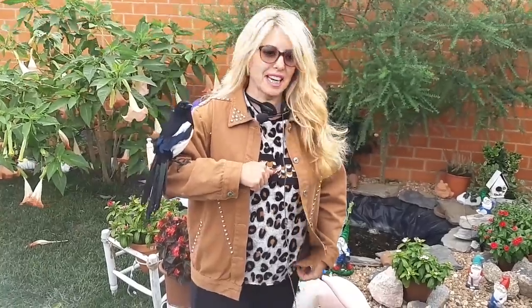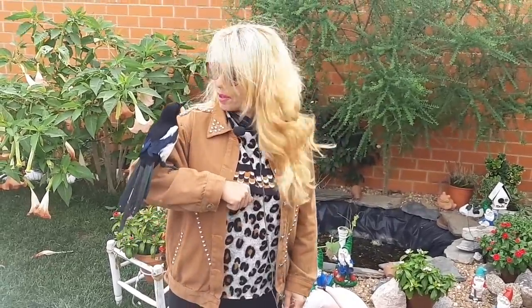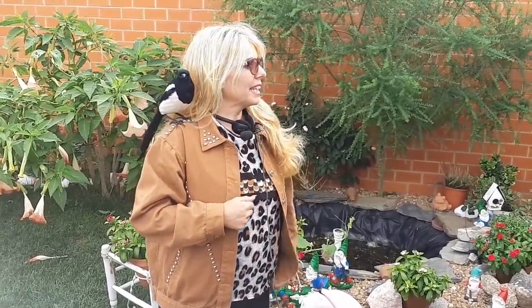Hello, welcome to my channel Flores Ferreira. Hoy voy a hacer la poda a los pendientes de la reina, también conocido como fucsia o bailarina.